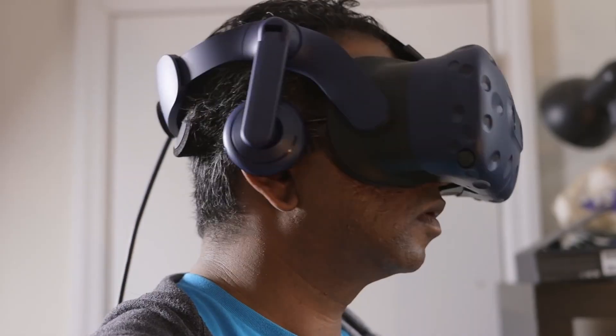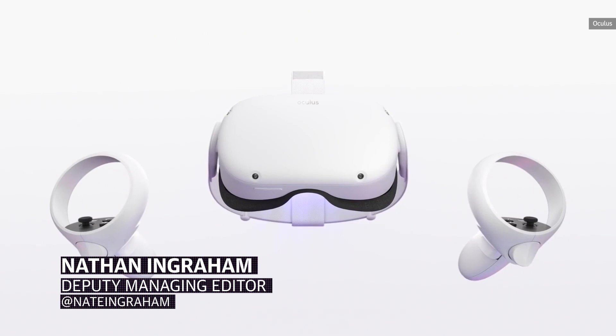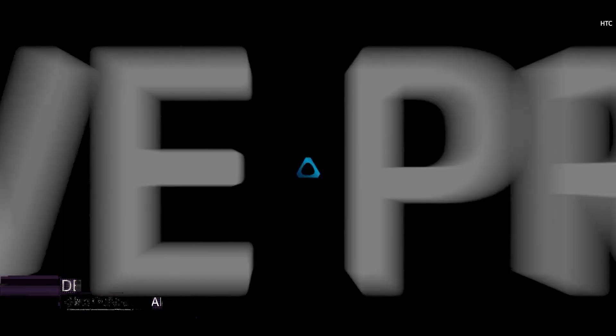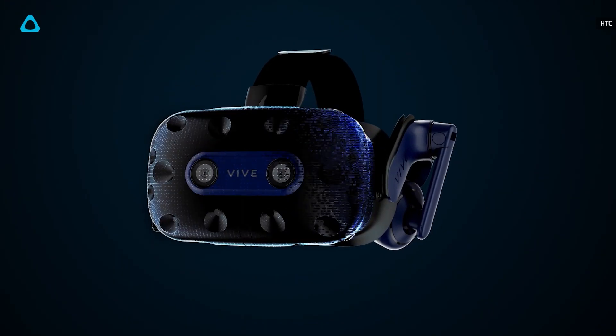HTC Vive isn't letting Oculus have the entire VR market to itself. While the Oculus Quest 2 is taking over the inexpensive, consumer-friendly side of virtual reality, HTC Vive is doubling down on professional-grade VR with the Vive Pro 2 and Focus 3 headsets.